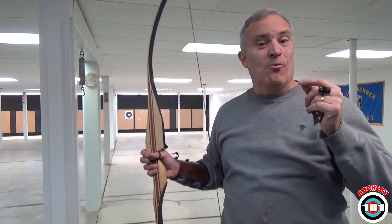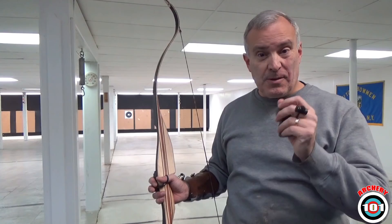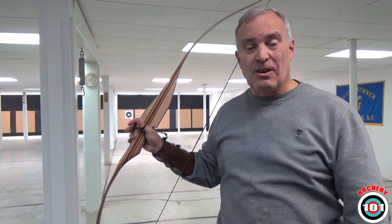RAT: Repeatable shot cycle. Aiming. Then tuning. Boys and girls, it works — it really does. It's something to think about. If you're shooting, don't worry about your equipment so much. Just get that shot cycle done. You'll start getting groups, and you'll know when it's time to move on to the next step.